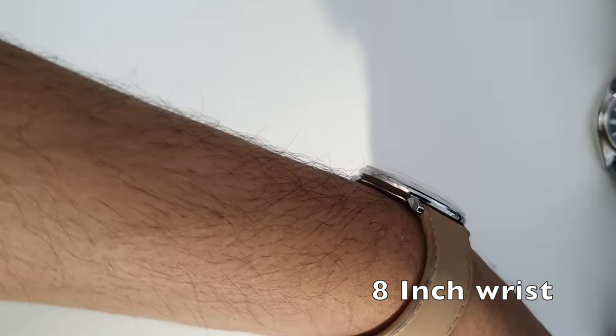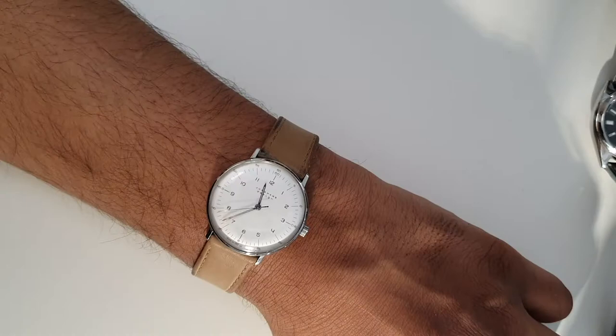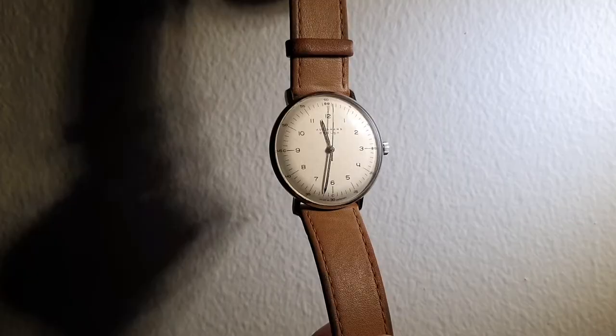The hands feature a pencil style for the second, minute, and hour hands, which also contain SuperLuminova. There are also applied indices at each of the quarter-hour markings. All of this creates a very unique dial experience. The watch is known for true Bauhaus design aesthetics.